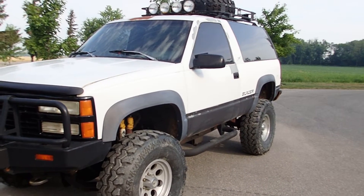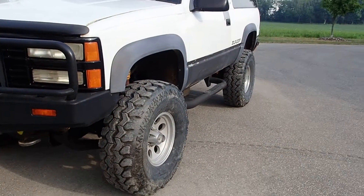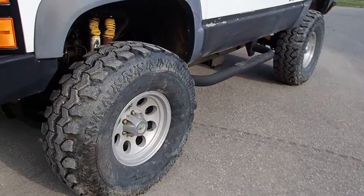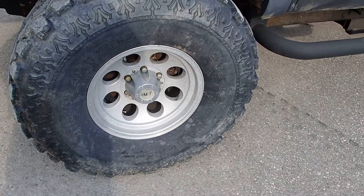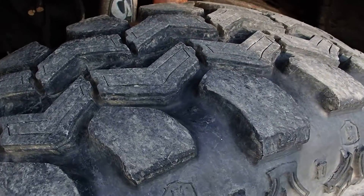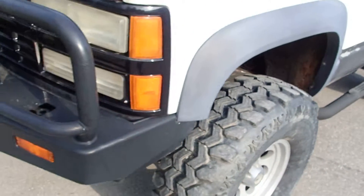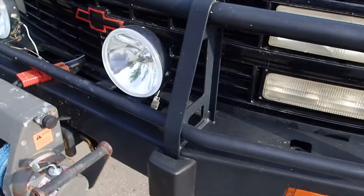It's got a lift kit on it plus a riser kit, plus it's got the Mickey Thompson aluminum rims on it, plus the Super Swamper tires that have got lots of tread — no excessive wear on them at all. This truck has virtually no rust on it; it's sweet, tight, and all right all the way around.